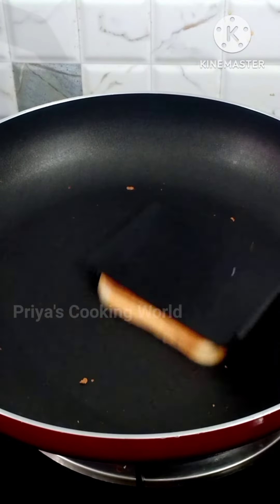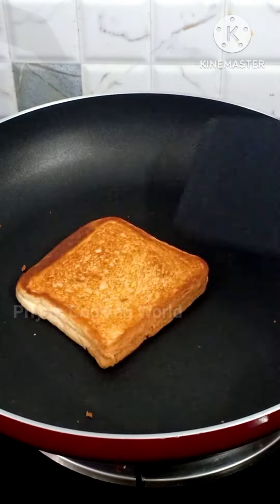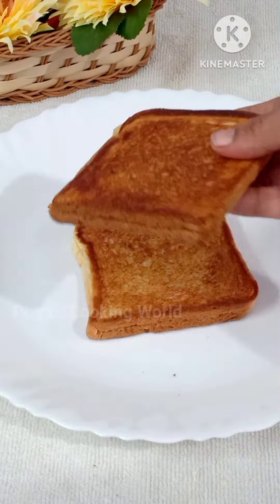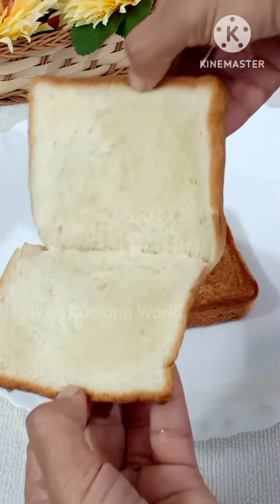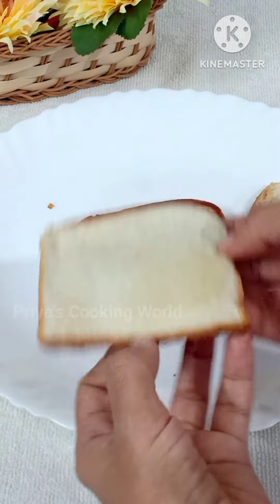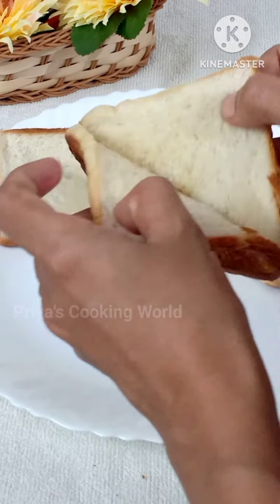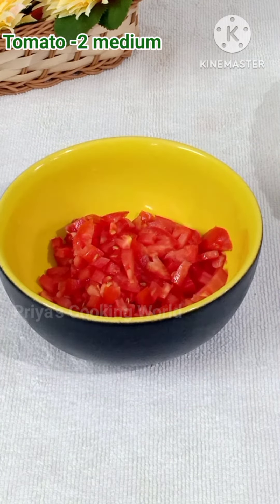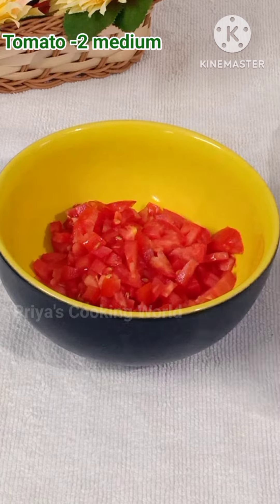The bread is ready, so it will be very soft. The bread is ready for the fillings. Toast the bread until it is ready for the toast. If you want to make a low flame, it will be very crisp.